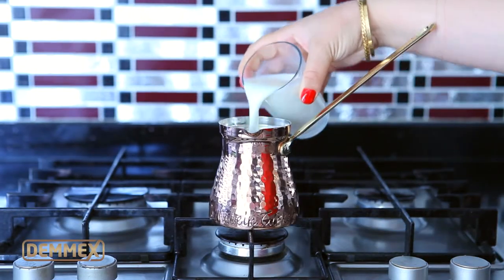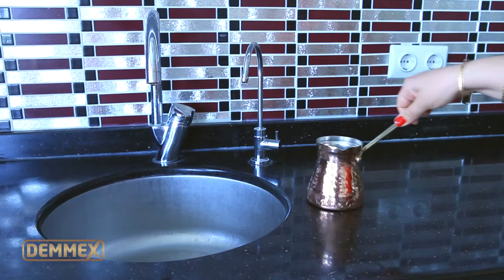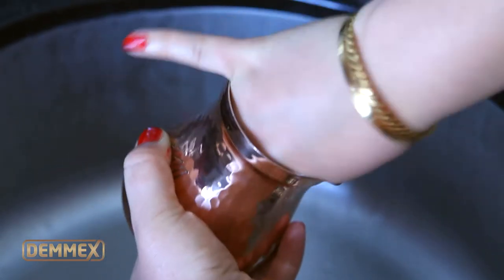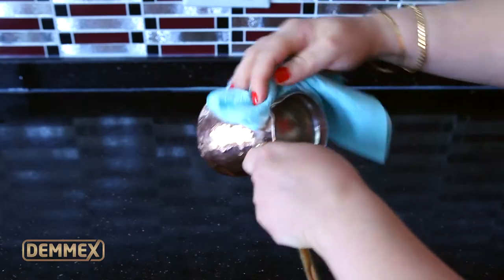Before using your pot the first time, pour a glass of milk inside and boil the milk on the stove. Remove the pot from the stove and let the milk cool. Clean the interior by using the milk and a soft sponge. Empty the pot and clean again with warm water and detergent. Dry thoroughly with a soft cotton cloth.